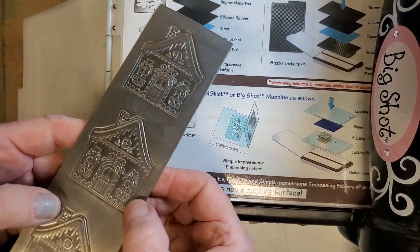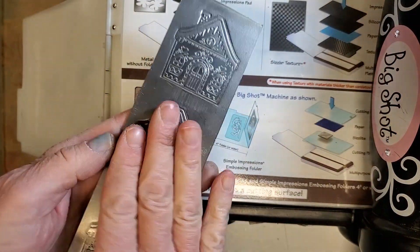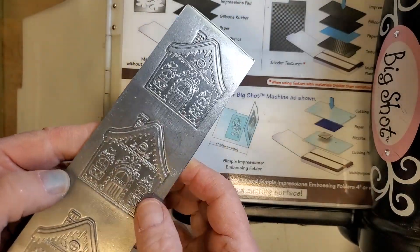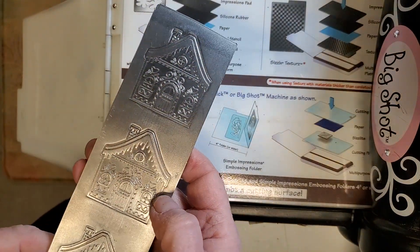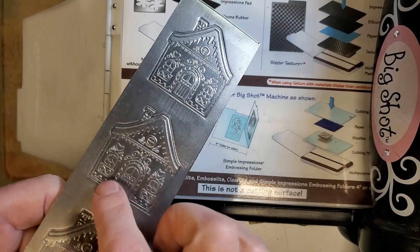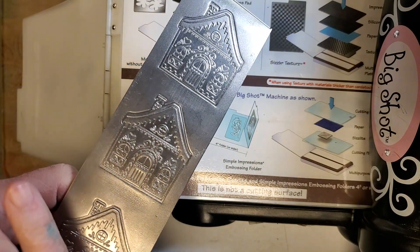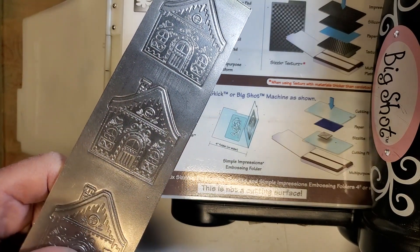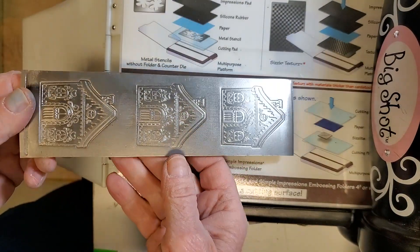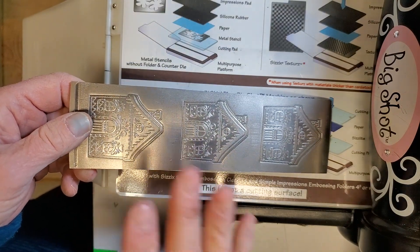Hi, it's Ursula from ursula-smith.com. What I have in my hand is a pattern plate made for embossing metal. This one is from Potter Press, and I just love the little gingerbread houses. I thought they would be so cute embossed for Christmas tags.